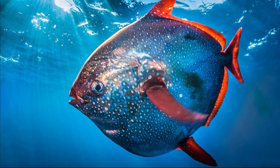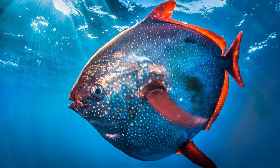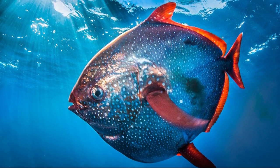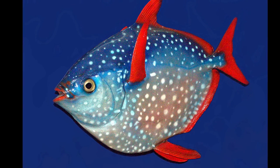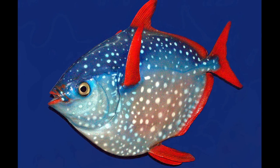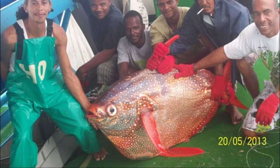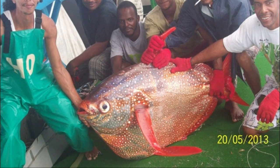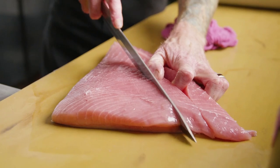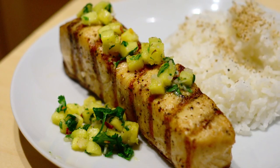The Opah typically leads a nomadic existence and is capable of traveling long distances. Adults can spawn multiple times per year, releasing eggs mid-water. Eggs eventually hatch into larvae. Opah are thought to grow quickly, averaging about 3 feet long, but some grow much longer. They are edible and sometimes caught as bycatch or targeted by fishermen.